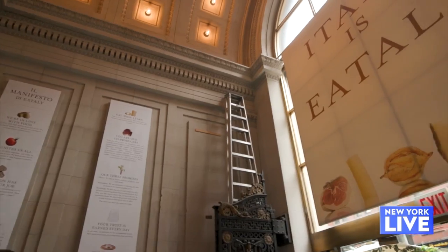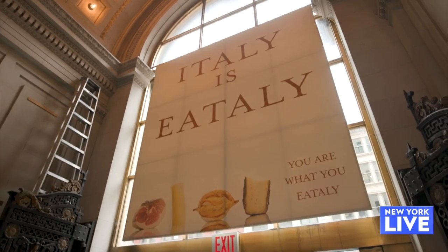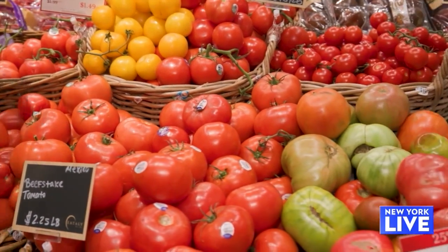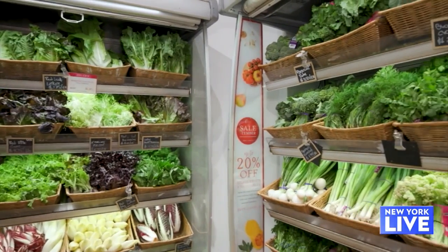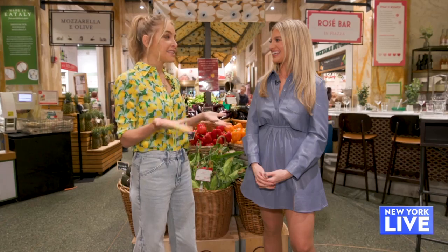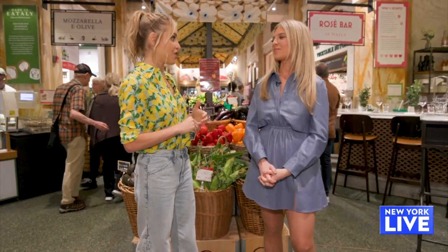We are here at Eataly's Flatiron location. We're going to do a little bit of shopping, and then you're going to show me how to make a dictator lunch. This is my favorite store — they have everything I love. The produce is the best in the city here, so since it is Eataly, I'm going to do an Italian-themed dictator lunch for you.